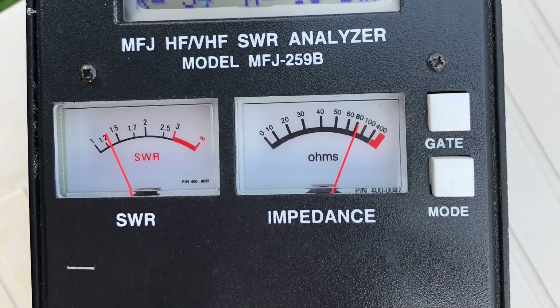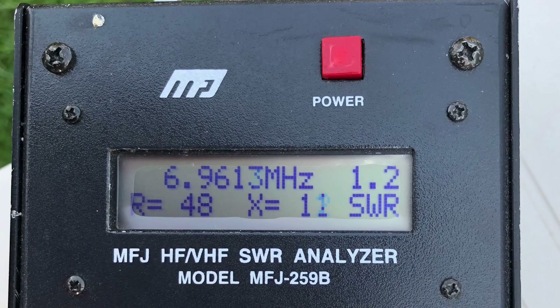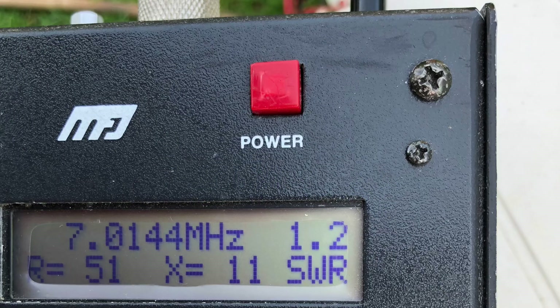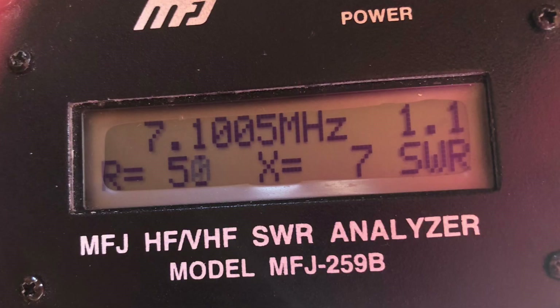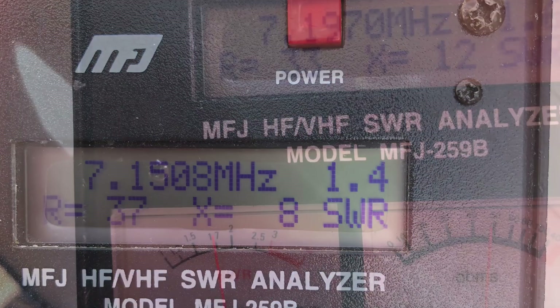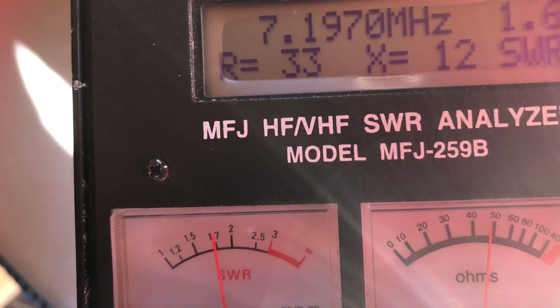Here's the SWR reading. Initially the antenna was a bit long, so I folded it back about three to four inches, getting it nearer, until we got to around 7 MHz at the lowest SWR. Eventually we got to where we wanted to be at 7.1. With it set at that resonant frequency, we've got a decent reading at 7.15, and at the top of the band in Europe, 1.6-to-1 at 7.197.